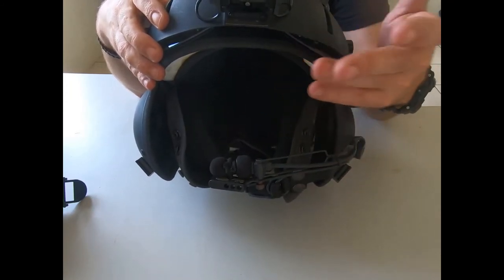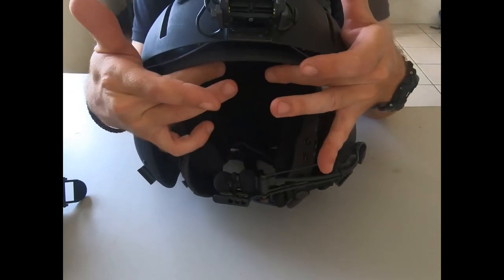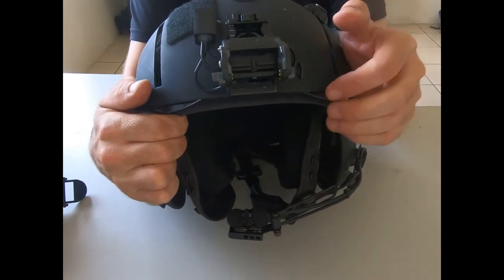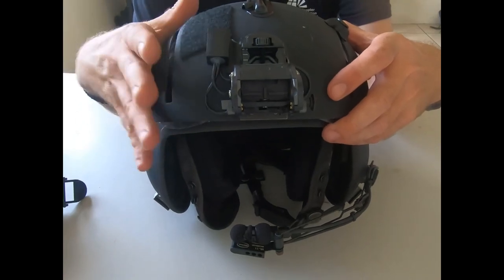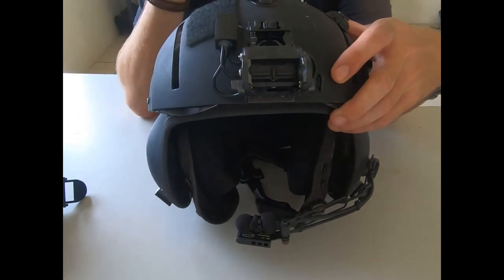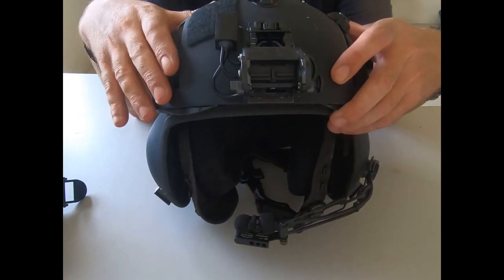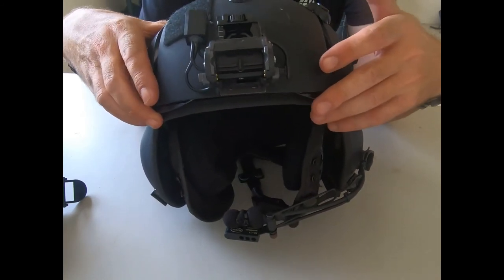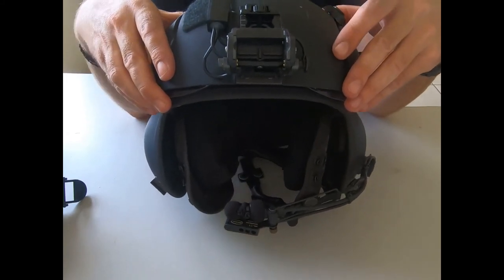A keynote on helmets: if you're buying them, helmets should be individual and sized correctly for you. Between the top of your eyebrows and this part of the helmet should be about two fingers' width — otherwise it's too big or too small. You can also get foam spacers that fit behind the ear cups with Velcro backs to adjust the position of the ear cups over your ear. Helmets are an individual thing because at the end of the day, it's your head.